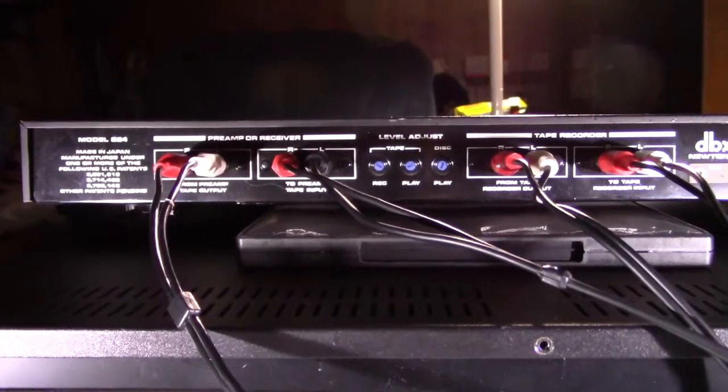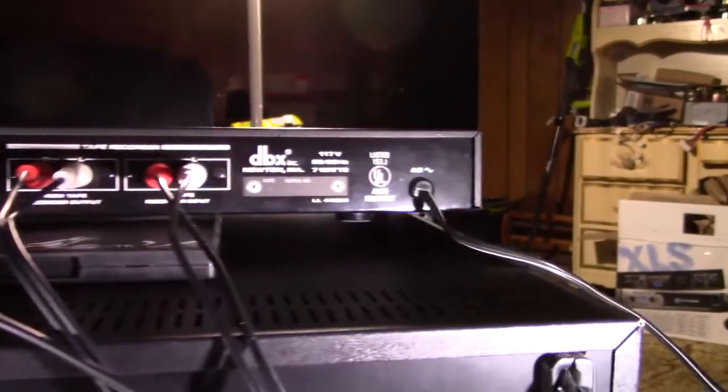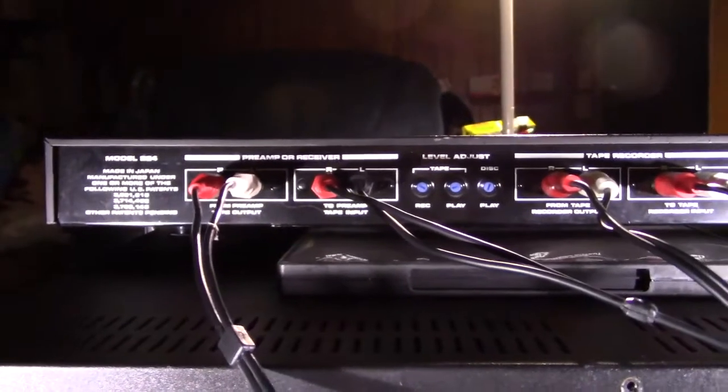Hello YouTubers, Hemitechnoid here. Today we're looking at the back of a DBX 224 noise reduction device and I'm going to talk about how to hook it up to a tape deck.